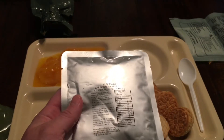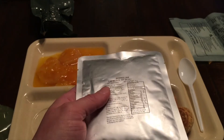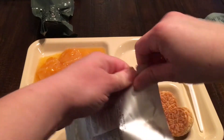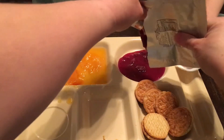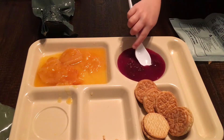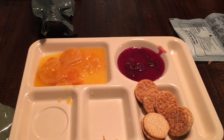Next we're opening the berries jam — it's like a jelly. It was packaged May 28, 2018 and is good until May 28, 2021. It's 75 grams. Look how red it is! My sidekick tasted it first, and then I tried it — it is good.